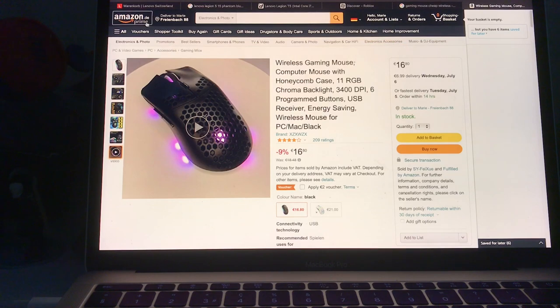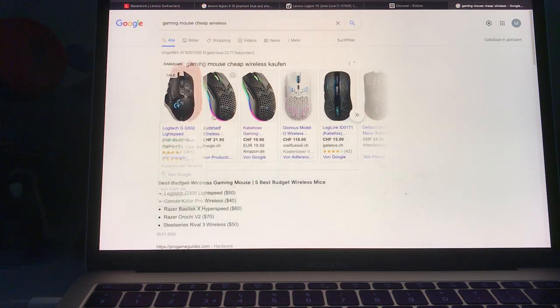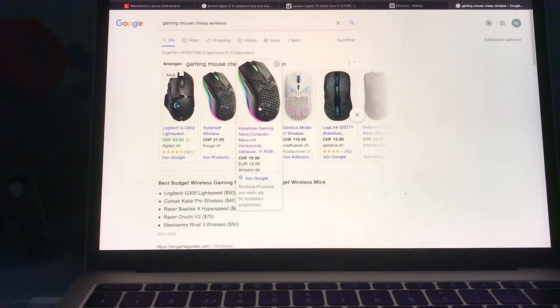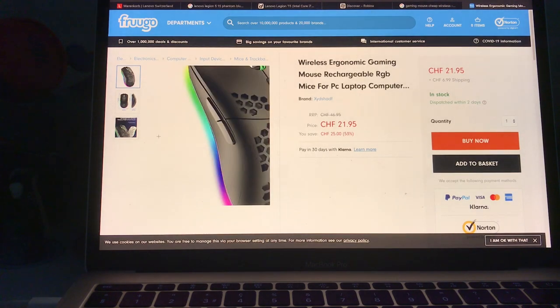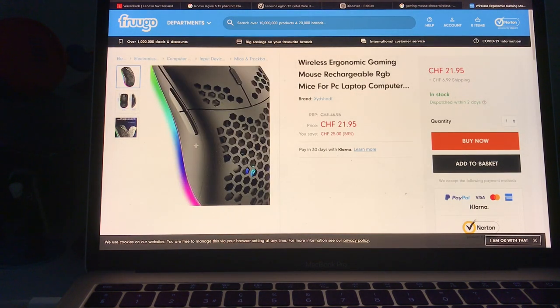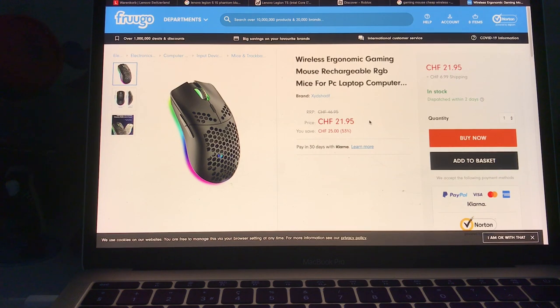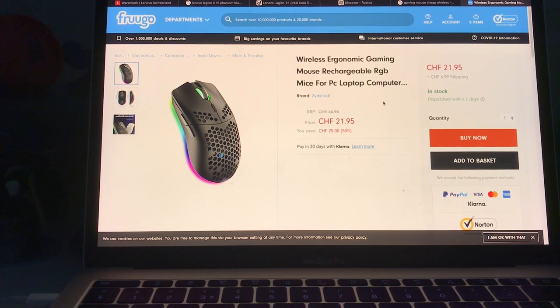No, I think it's a different one. I bought it from Frugal — you can buy it from Frugal. I would probably recommend it — if you have a gaming mouse and trying to be a gamer, I would really take this mouse. It's the wireless ergonomic gaming mouse, rechargeable RGB mouse for PC, laptop, and computer. So you can charge it.